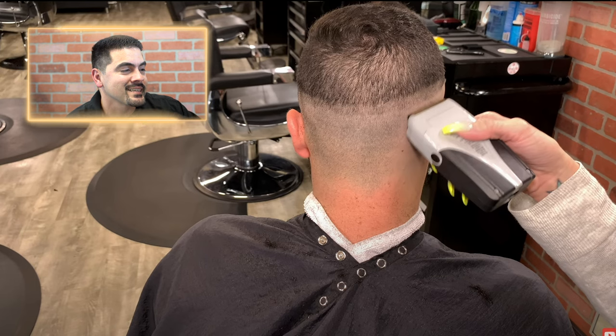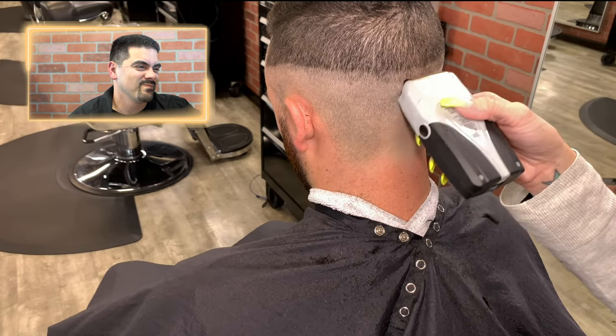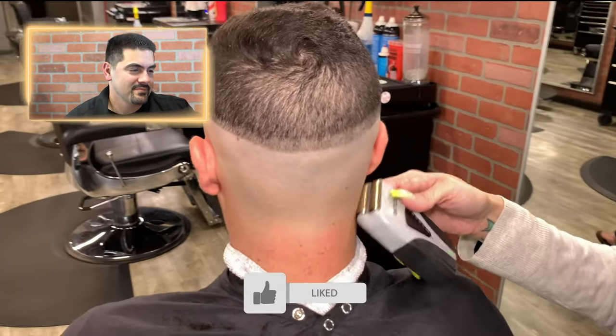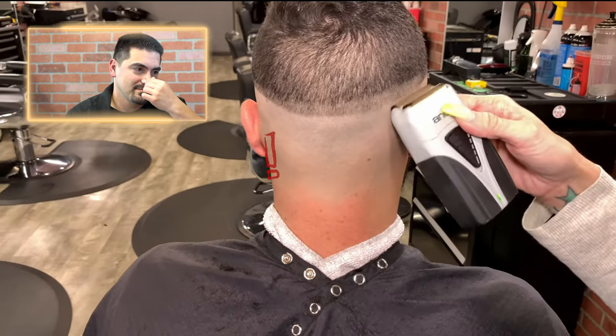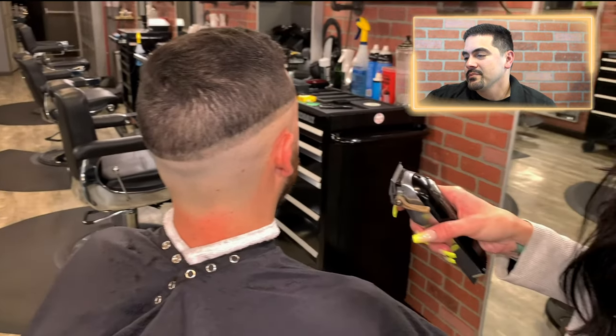You can see how hard a line that shaver is starting to leave. When you see a line like that it's going to be really difficult — particularly with this client who has thick black hair — to remove it. Look at how hard that line is, it's going to be so difficult to remove. When you're doing skin fades like this, try to focus on making soft lines. Soft lines are easier to take out; hard lines are hard to take out.